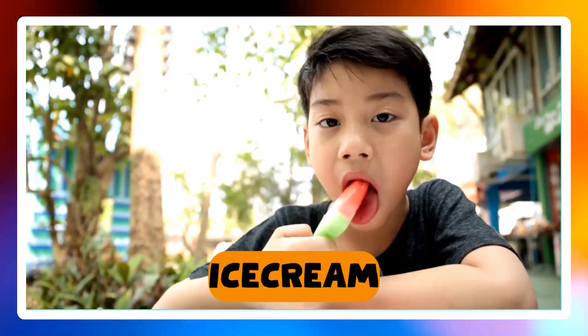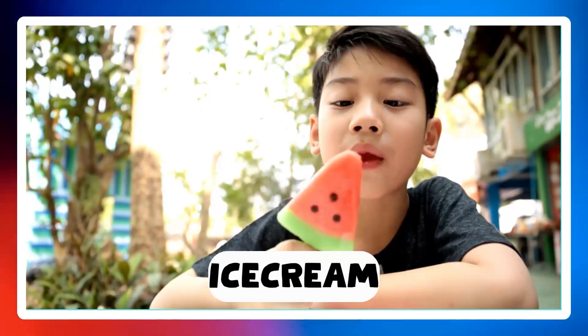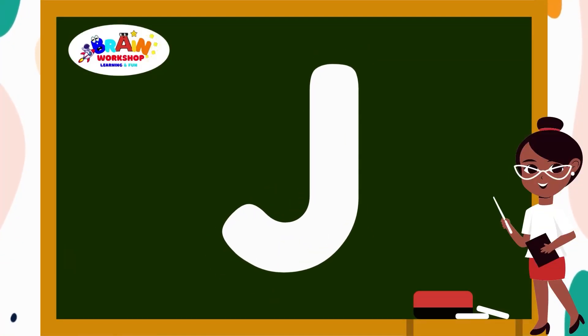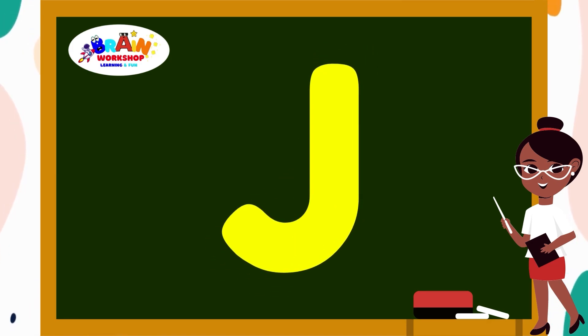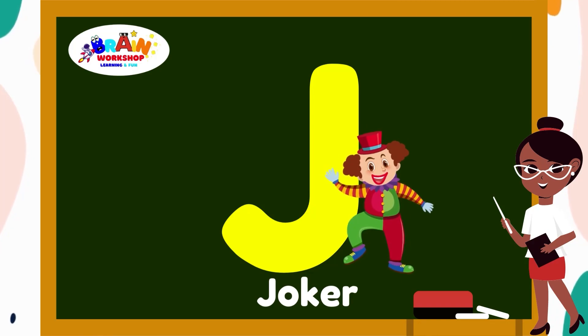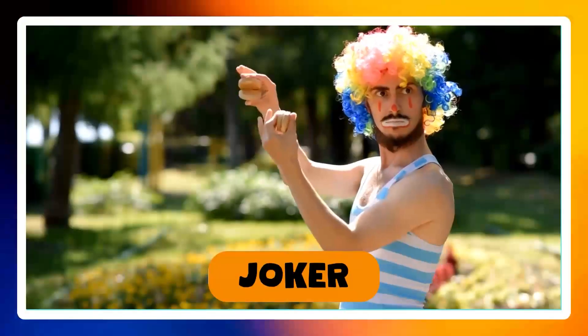Let's move on to another letter. Letter J. Start at the top and curve down just like a hook. You have got J. J is for Jaguar.